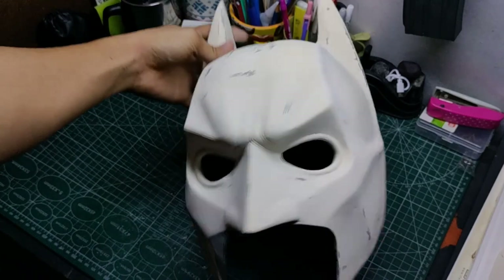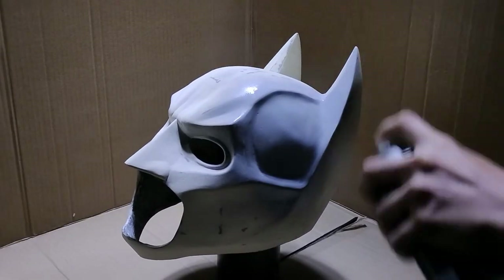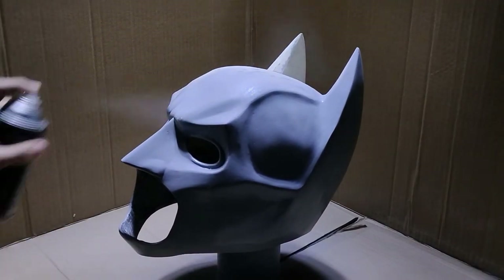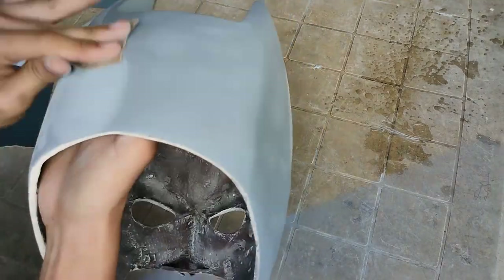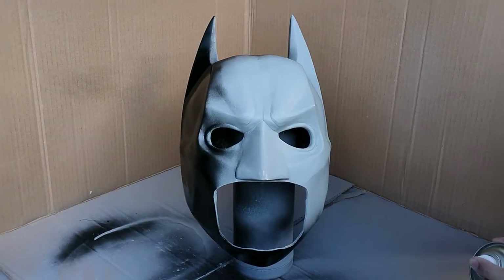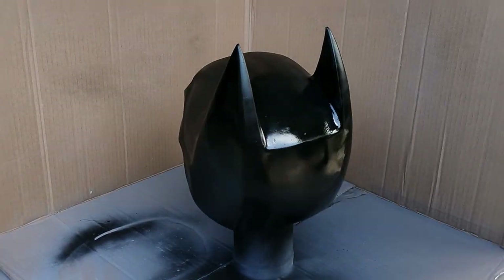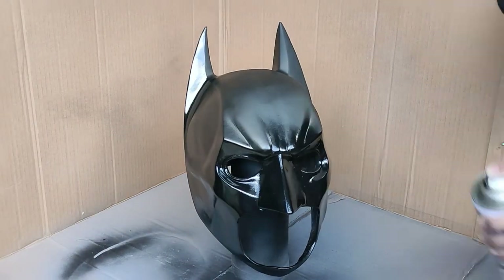The helmet now looks pretty good, and we can now move on to painting. I first applied 3 coats of filler primer to the helmet to fill up some imperfections on the surface like scratches or dents, then sanded it down using 600 grit sandpaper to make it smooth. After that, I applied 3 coats of matte black spray paint to the helmet. Take note that it is important to use matte black here, not glossy, because the glossy one will make the helmet look inaccurate from the movie since the movie version is not shiny.